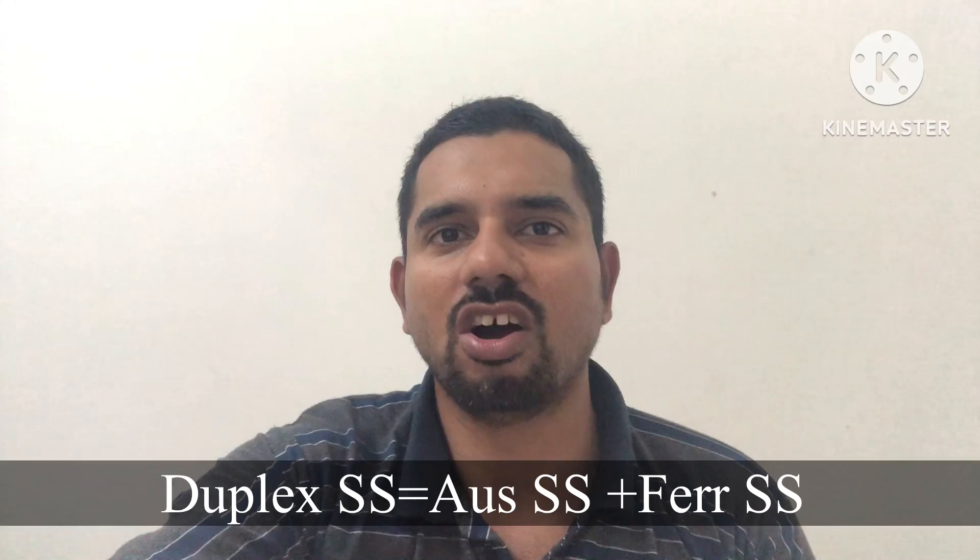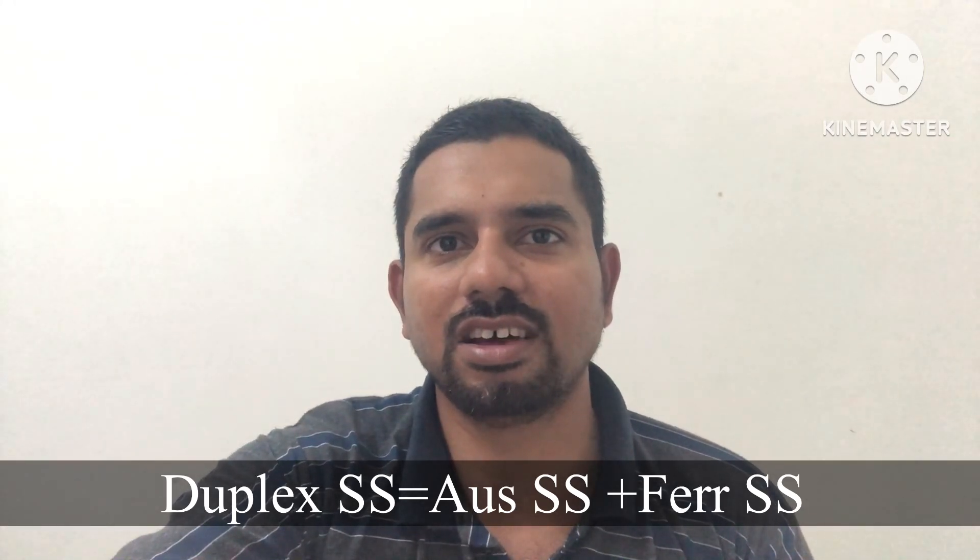Basically, duplex stainless steel is made of equal proportions of ferritic stainless steel and austenitic stainless steel. Austenitic stainless steel — all of you know — includes 316, 304, 321, and these are all austenitic stainless steels.